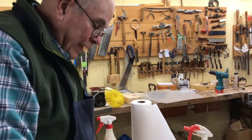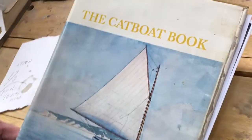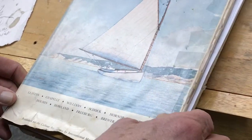This is a nice book all about catboats, and we're making a model of a catboat that was restored at Mystic Museum, as shown in this book. You might be able to find this book on Amazon.